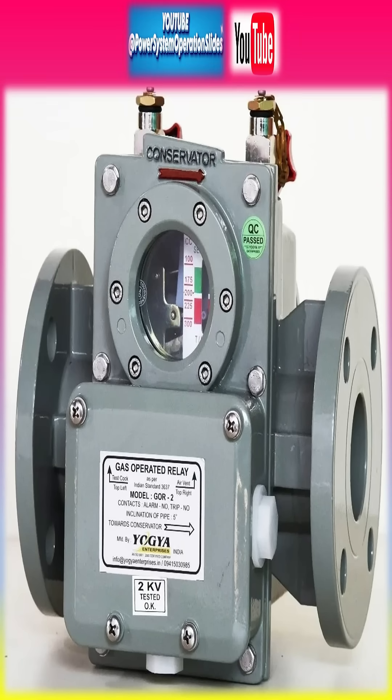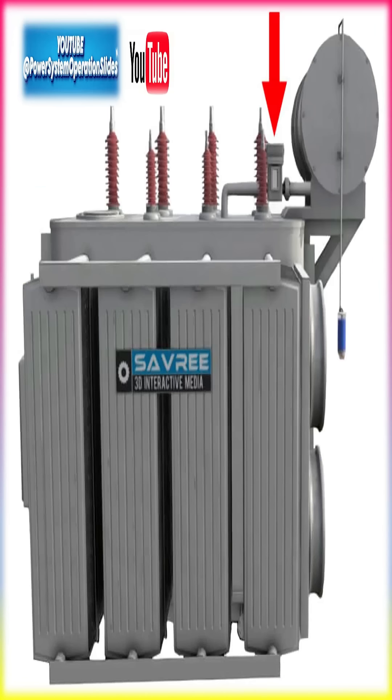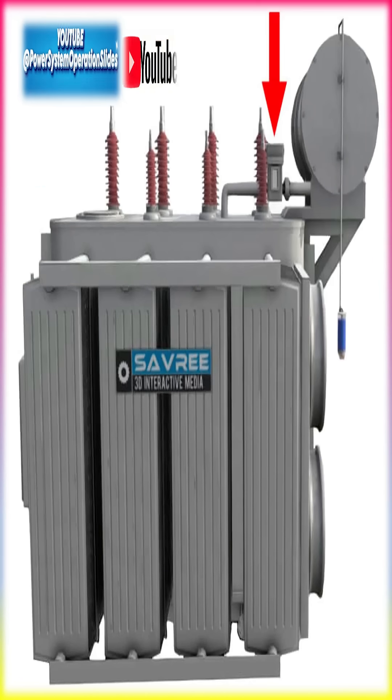Over the decades, the Buchholz relay has become a standard component in transformer design, widely adopted across the globe for its effectiveness and simplicity.